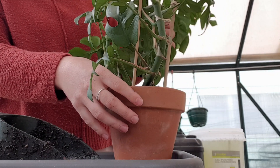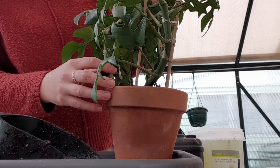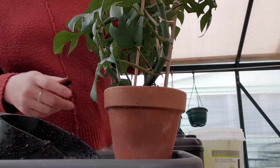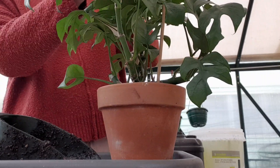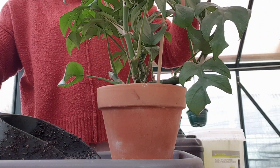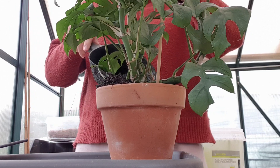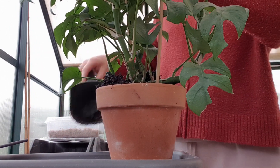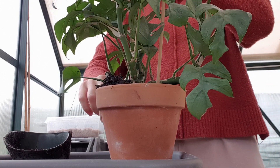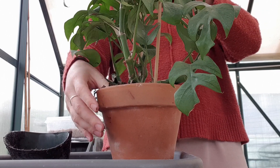Oh what did I just break? Did I break something? I broke the support stake — that's okay, I thought I broke the stem. That would have been bad. It turns out I'm not very good at multitasking when it comes to filming and planting. I don't know how people do it. I can't have a conversation and repot at the same time.